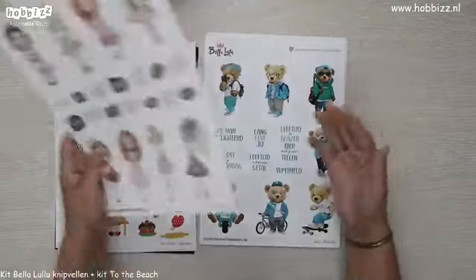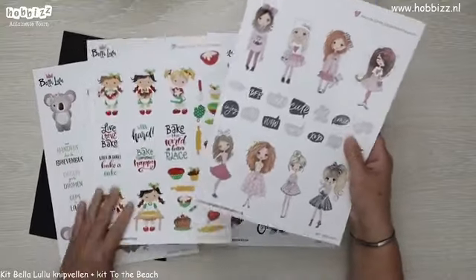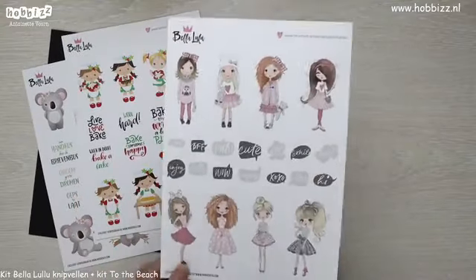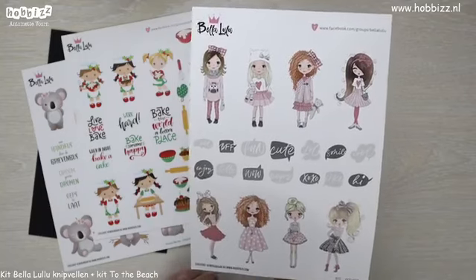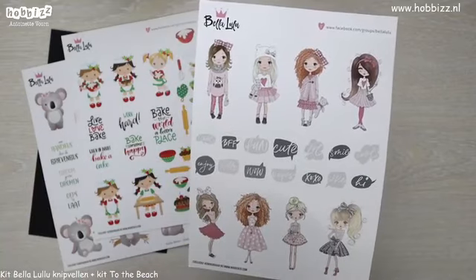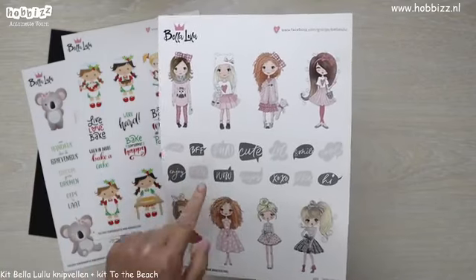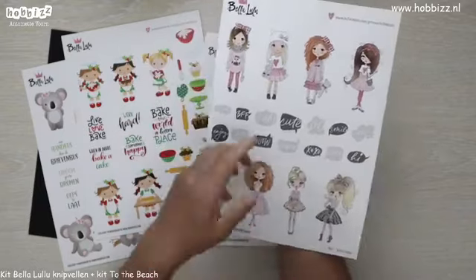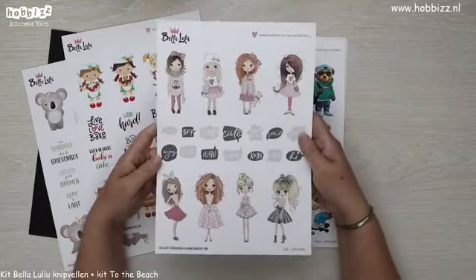Voor de tienermeisjes onder ons hebben we ook een knipvel met deze leuke dames. In de tekstballonnetjes staan coole teksten: 'cool', 'bff', 'cute', 'wauw', 'kusjes', 'smile'. Het is echt een thema voor kaarten voor tienermeisjes.